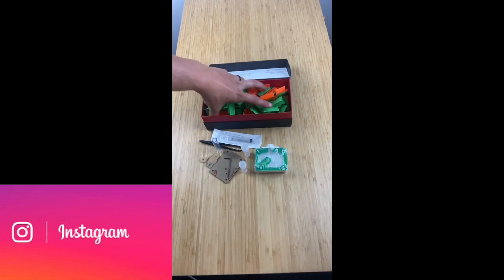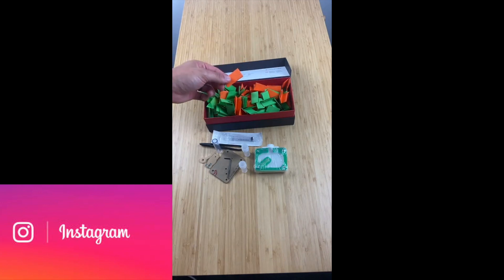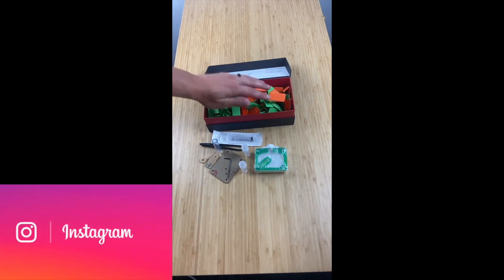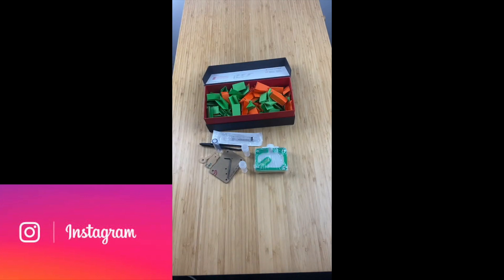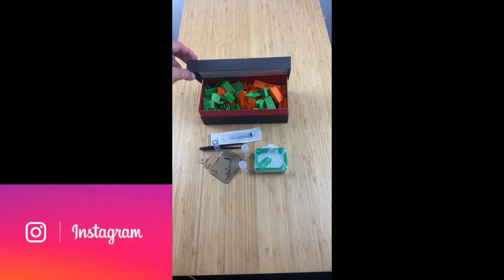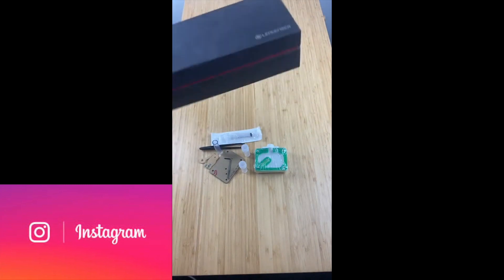I wanted to share with you the winner of the 350 subscriber giveaway. Yesterday on Instagram I did a live video drawing out the winner. The lucky winner is Meme Thief 12 — congratulations on winning an Oz Ants acrylic nest. I want to thank everyone for entering. I love doing these giveaways and I intend on doing more as this channel grows. If you missed out, know that there will be more opportunities to come.